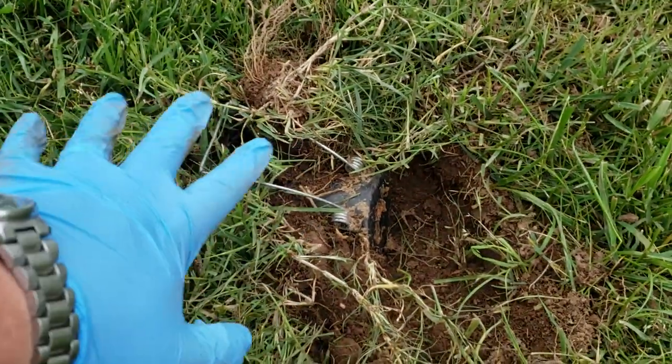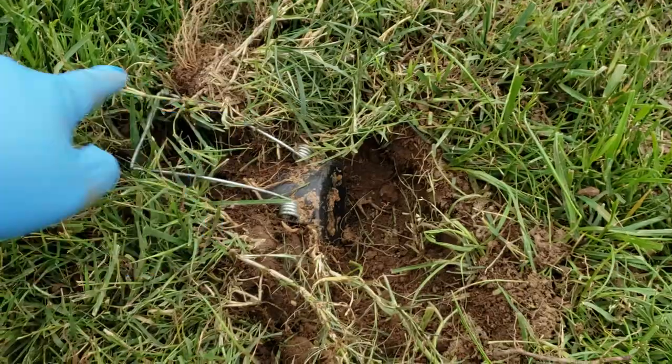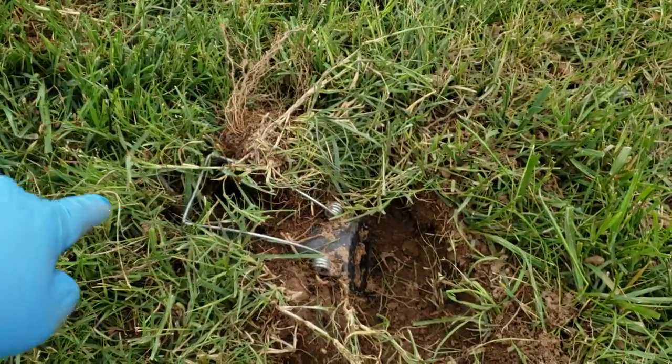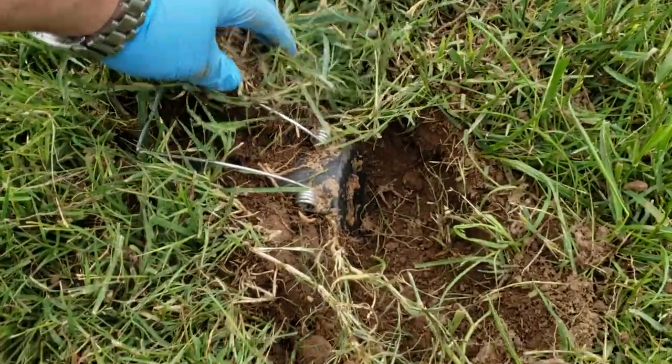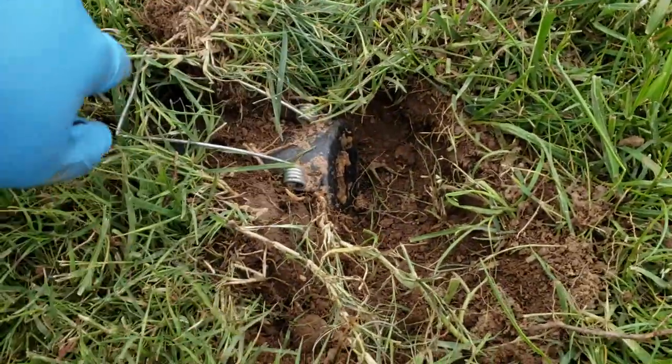Now you find their mound and you dig it out. See how I dug this whole little hole out — here's the mound going this way. Then you stick the trap in and put dirt and grass and whatever to kind of seal up the edges.